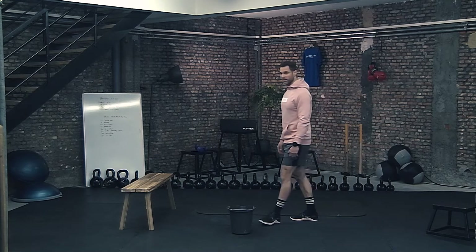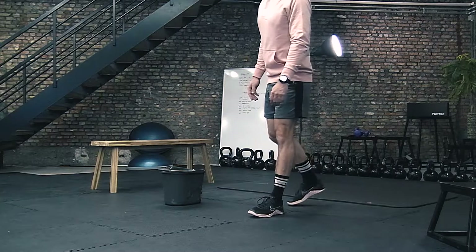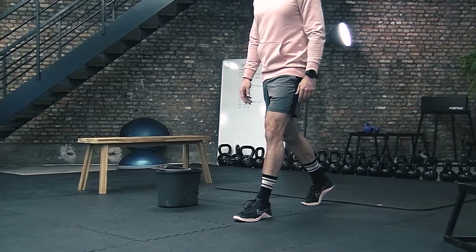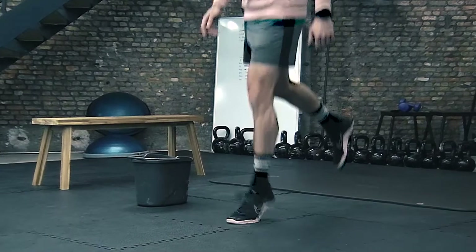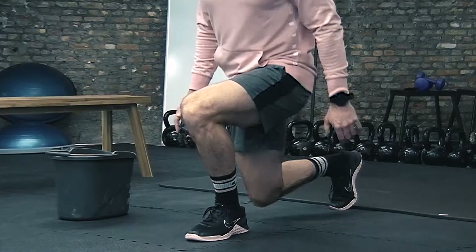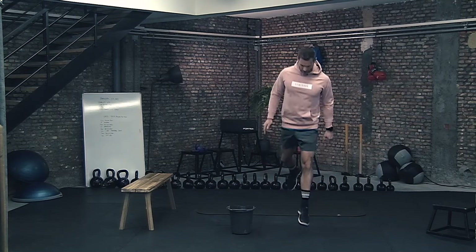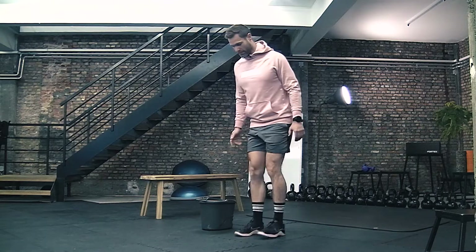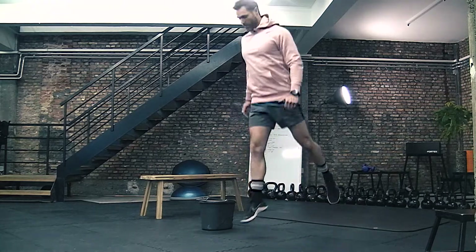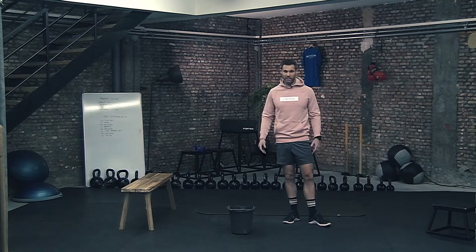The last exercise from the strength part is a split squat. We don't need any material for this, just our body. Stand in a split squat position with one leg behind the other — it's a bit like a lunge. Go down on your knee and jump back up. Do this slow on the lowering part and jump explosively back up. Repeat this 10 times on one leg, then switch to the other leg. 10 times each leg, repeated in total for four sets.